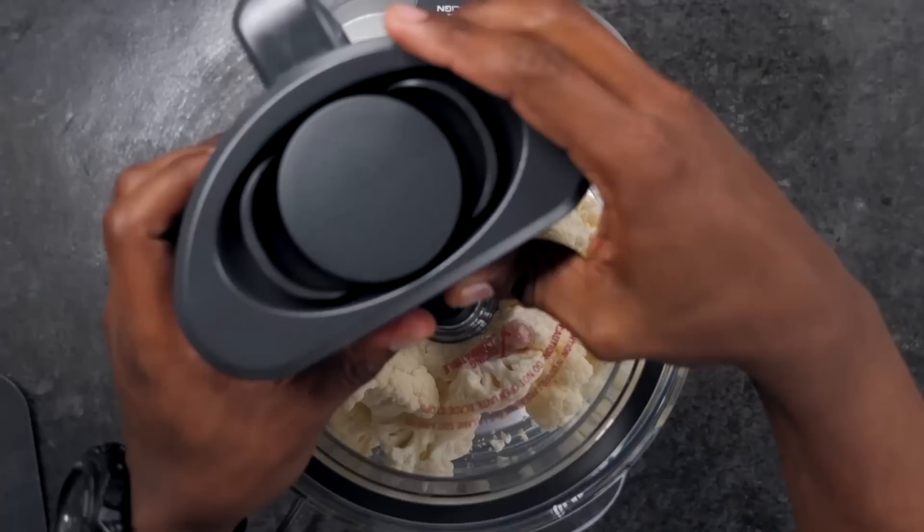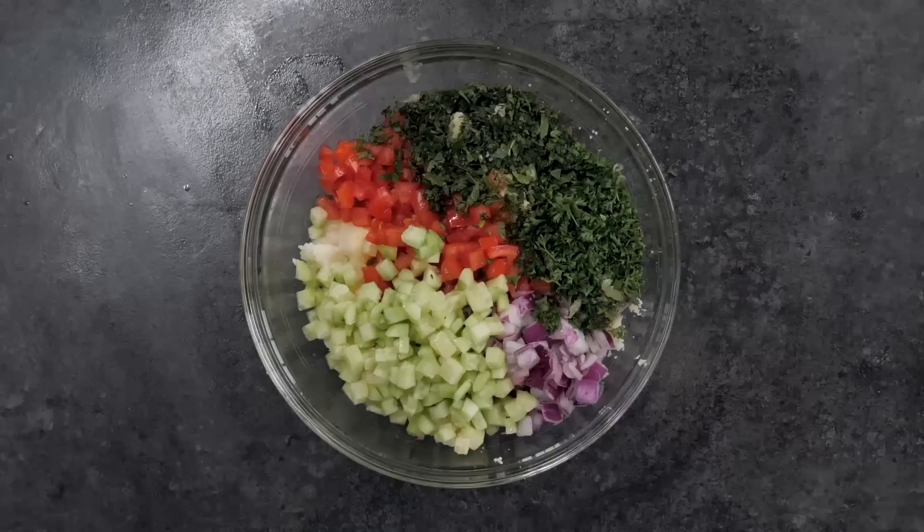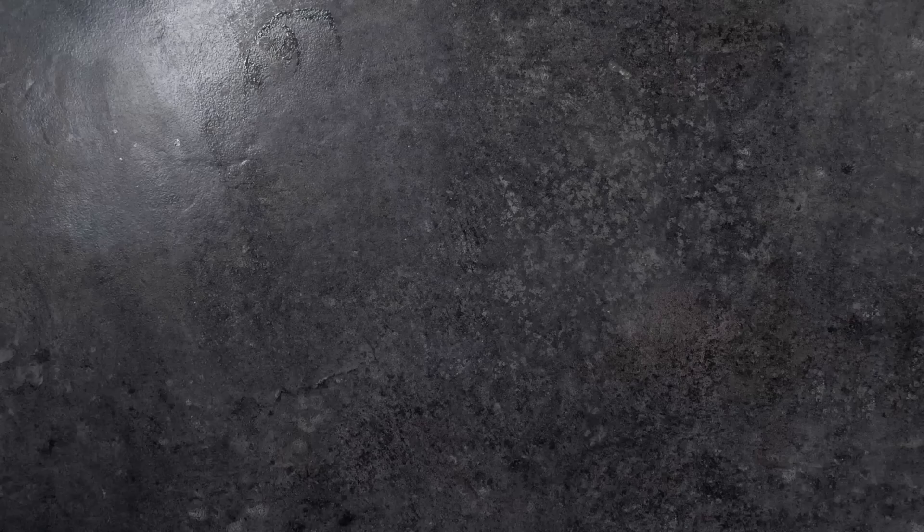To a food processor, add some cauliflower and pulse blend to create rice. Add the cauliflower to a bowl along with olive oil, tomato, onion, cucumber, parsley, mint, lemon juice, sea salt, and pepper. Fold it all together and add it to a bowl.